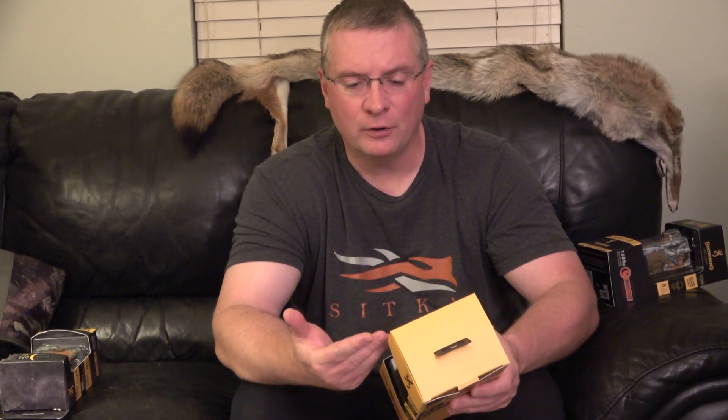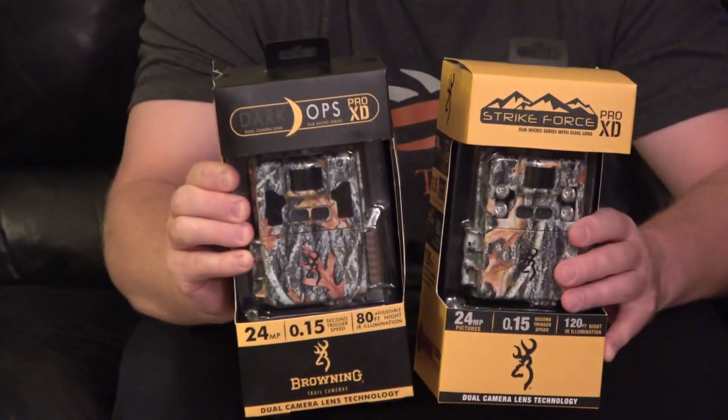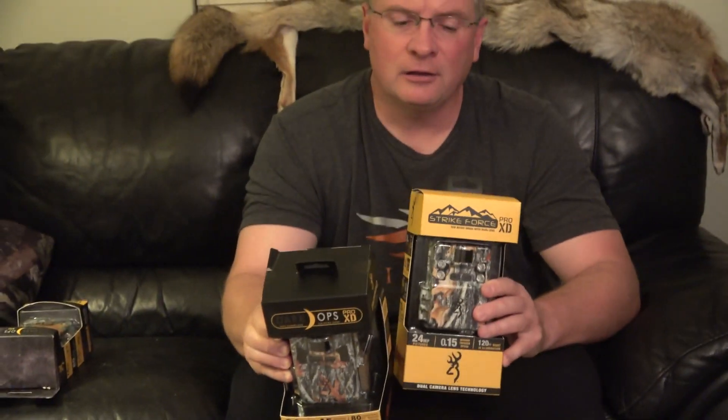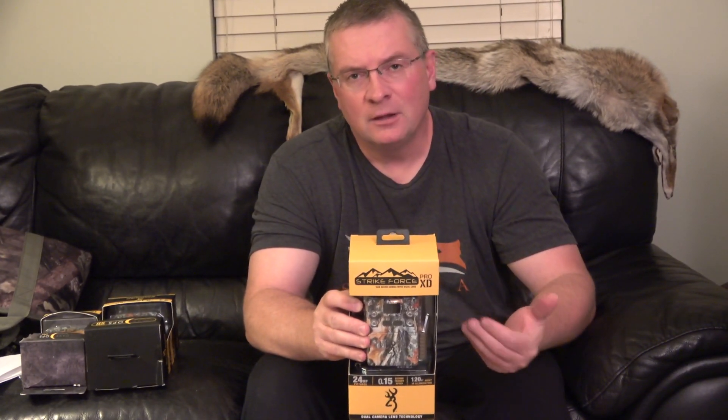In my opinion, it makes a big difference. I'm really happy. This is the Strikeforce Pro XD — a phenomenal camera. They also make a Dark Ops version with the dual lens technology as well. It's noticeably better than a single lens. In my opinion, this camera with the low glow red IR or the regular red IR is the one to get. If you need night pictures like I do, it's a big difference. I'm going to show you at the end of this video some of the images, then go through some video — a daytime clip, one at dusk, and one at dark.